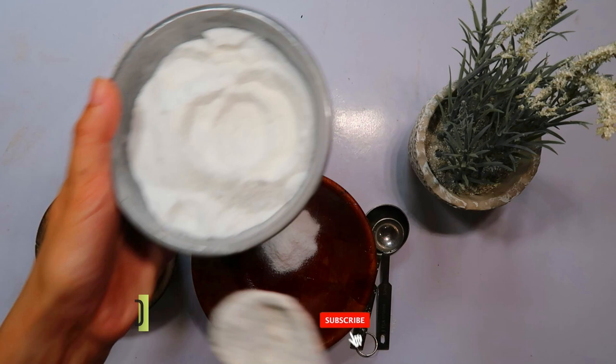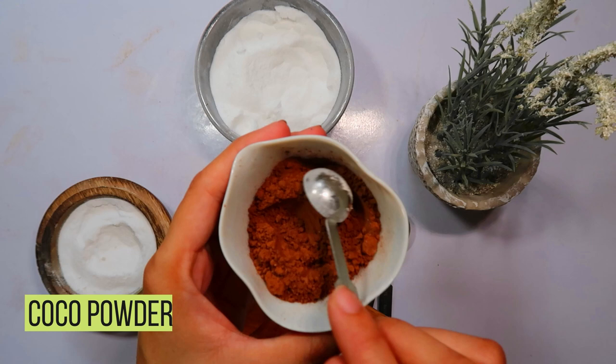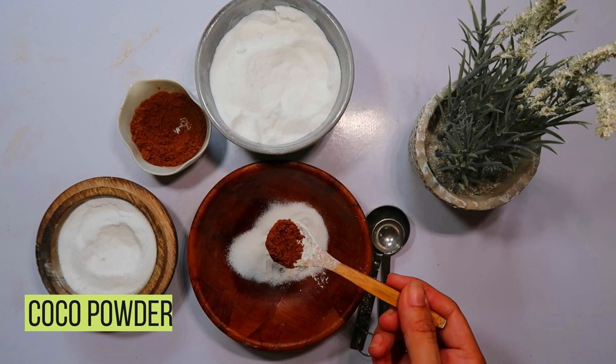Next, we have cocoa powder. Beyond its rich aroma, cocoa powder serves as an enticing attractant for these roaches. Add one tablespoon of cocoa powder to the bowl containing the boric acid. This touch of cocoa will help lure the cockroaches to the bait.